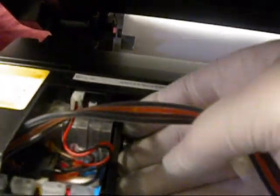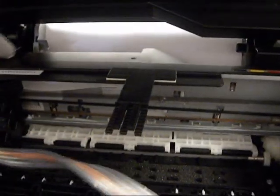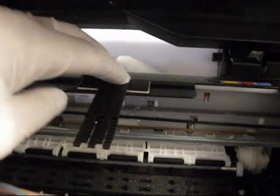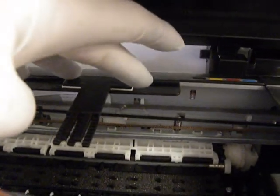Now we're going to put the hose bracket. First, I'm going to slide the complete assembly all the way over. Now the hose bracket is going to go right here on the ledge. Now slide the cartridge assembly all the way over.